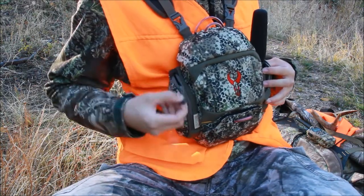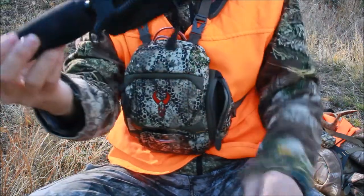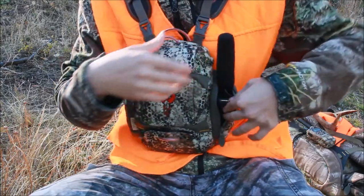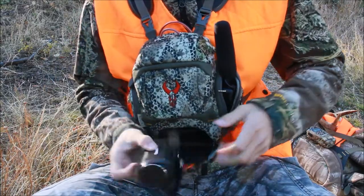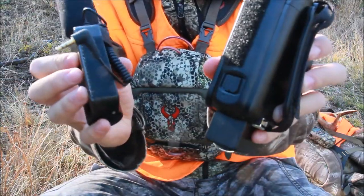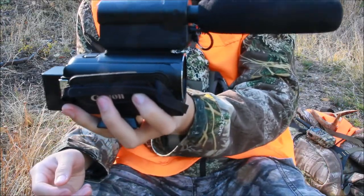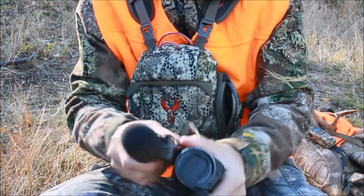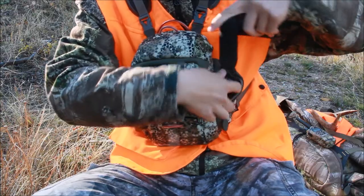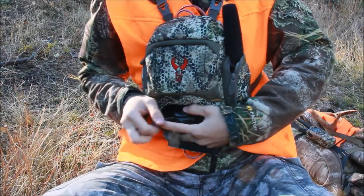And then there are also these little side pockets right here, as you can see. Right here is actually a microphone. The purpose of why I have it here is because when I pull out my camcorder, I just unzip this and using my creativity, I can just Velcro this right on. And I have a camcorder with a microphone. That's why I have this thing sitting right in here at all times.